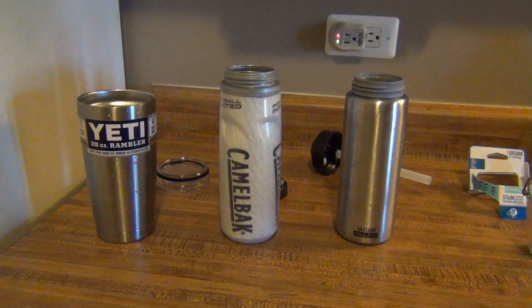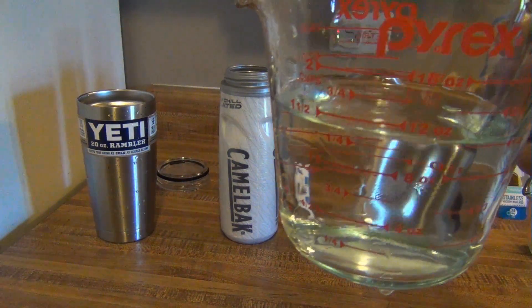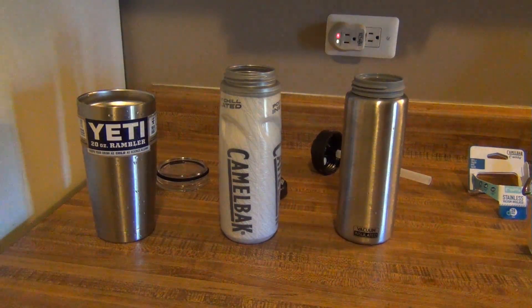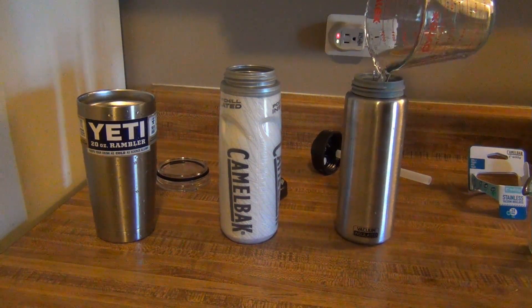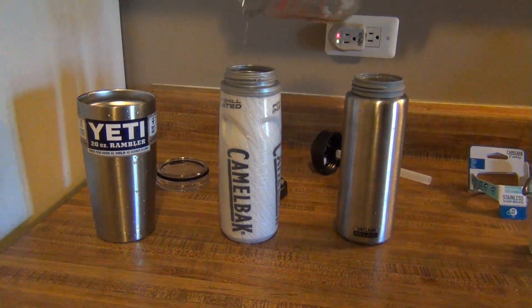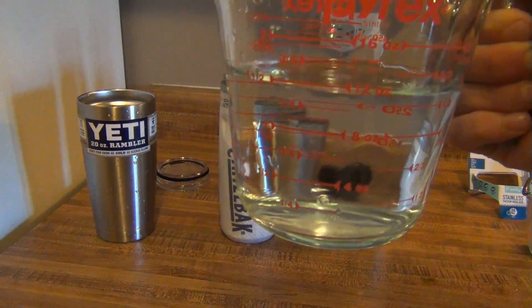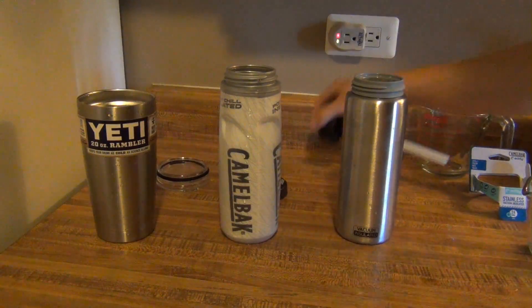We'll go ahead and fill these up — don't have to be 100% precise. Looks like we're slightly under a cup and a half, I'll just add in a tiny bit more. There we are, a cup and a half. Go ahead and put that in our first one — perfect. Get a cup and a half in the next one, and a cup and a half in the last one. Now we're just going to put these lids on to keep them insulated.